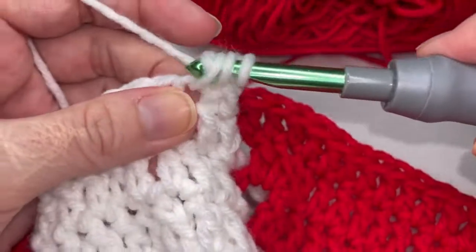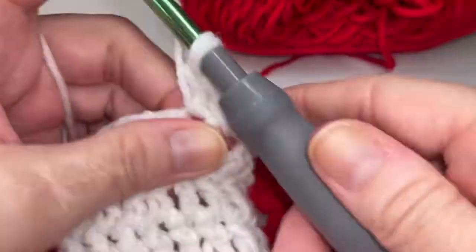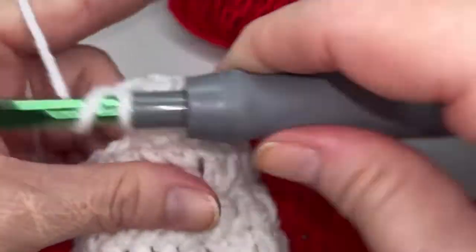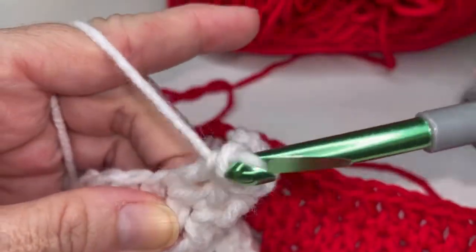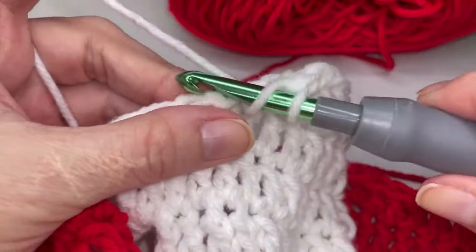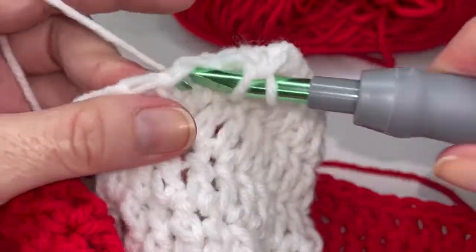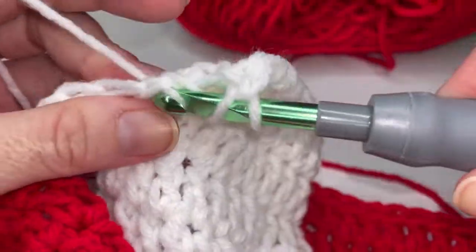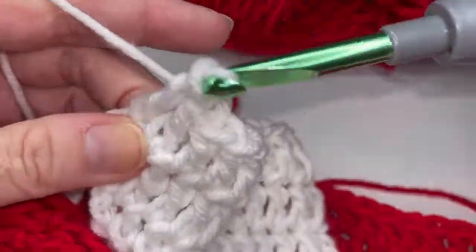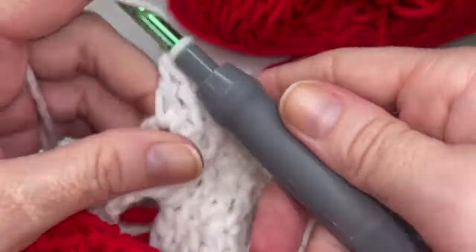We are going to carry on over here to our white. Let's repeat that together one more time. Chain one and we're going to pop thirteen double crochets across the top here. So one, two, three, four, five, six, seven, eight, nine, ten, eleven, twelve, and thirteen. Let's go ahead and put two double crochets in this chain space, one and two.